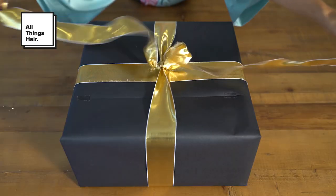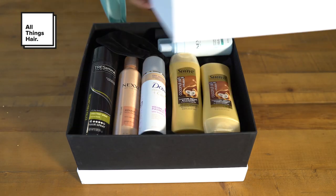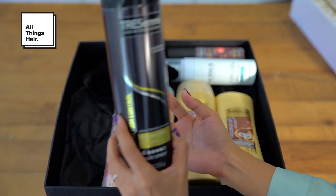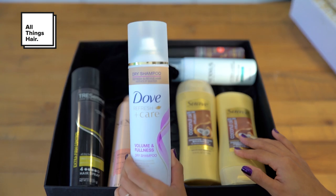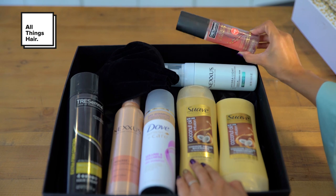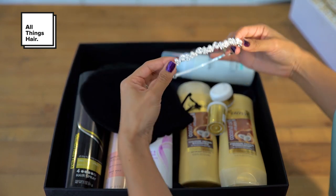So with that being said, let's jump right into the tutorial. All of these products can help you create any party look for this season, and you can even check out the other All Things Hair Ambassadors to see what look from what decade they've created. I'm going to be using a few of these products to create mine, so let's begin.